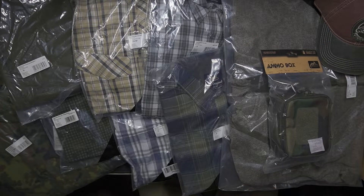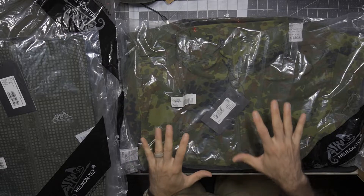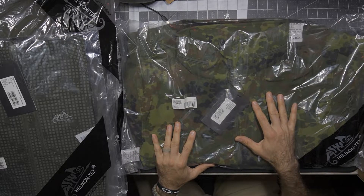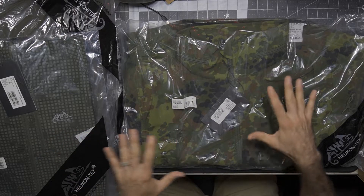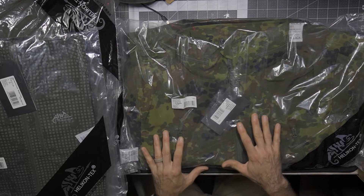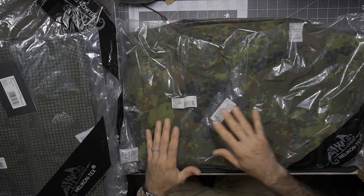Now the first thing I'm going to point out is that you need to be very careful when you purchase Helicon Tex apparel — it does come in a couple of different sizes worth noting, most specifically US sizing and European sizing. If you're not careful, you can get yourself a little bit mixed up. So as I speak today, I am speaking US sizing.